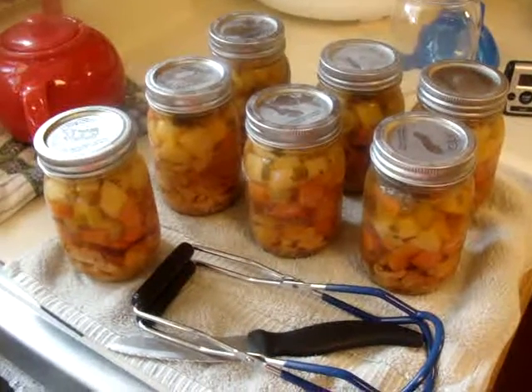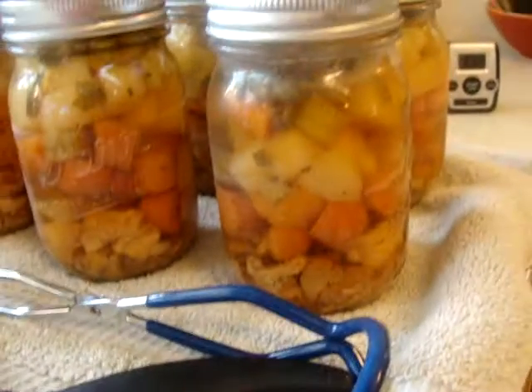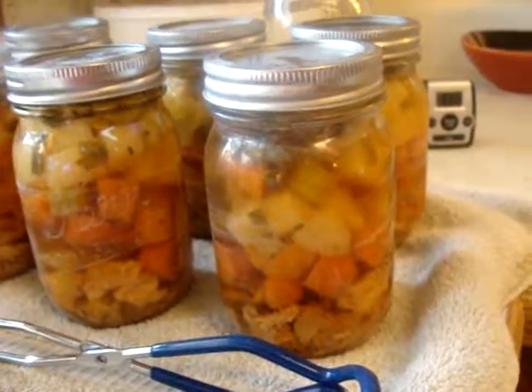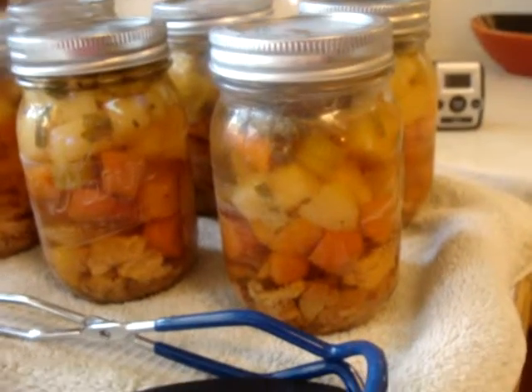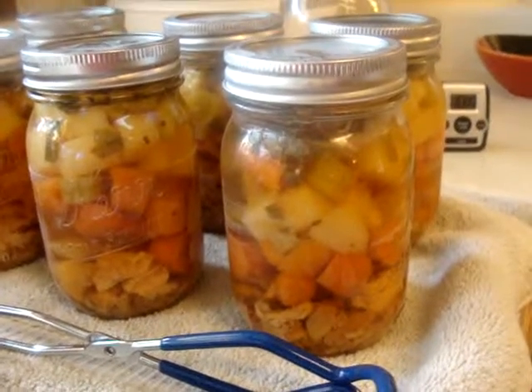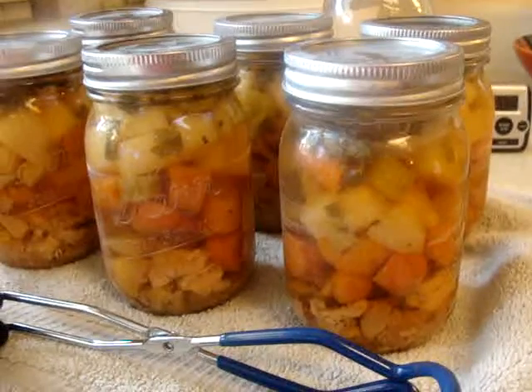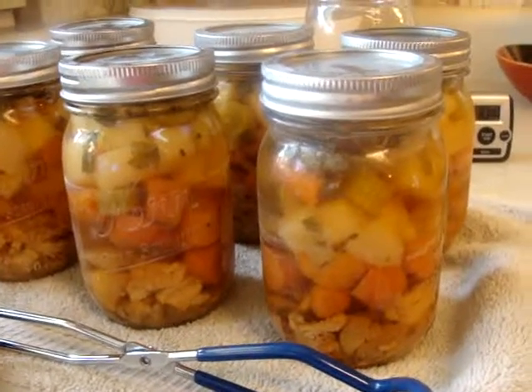It has turkey, carrots, onions, celery, potatoes, and green onions in it. I made a broth and put several different herbs in it, along with some salt and pepper.